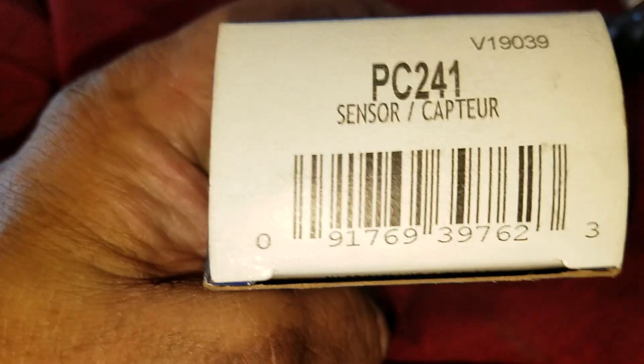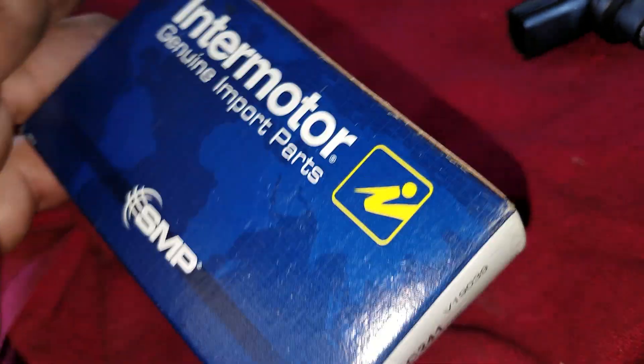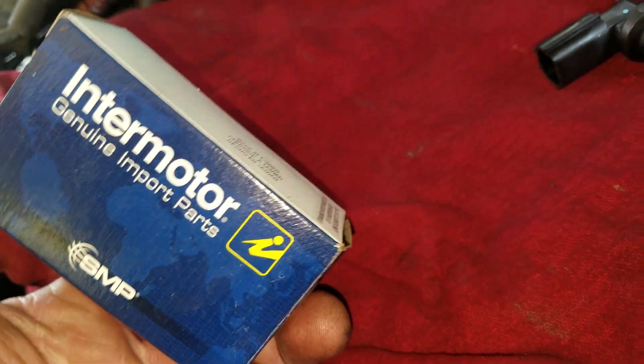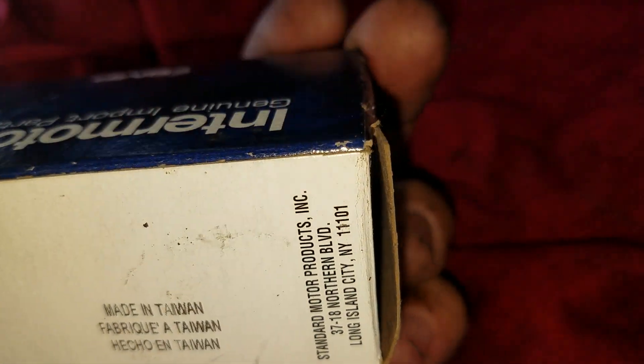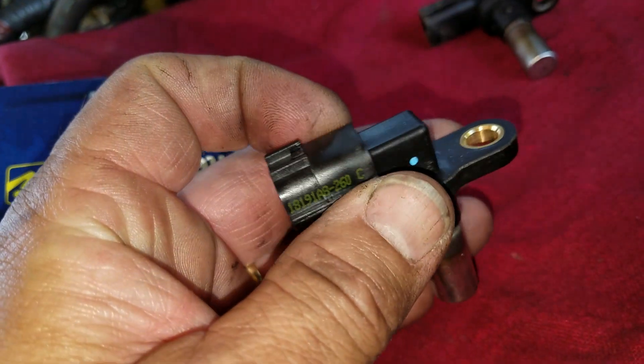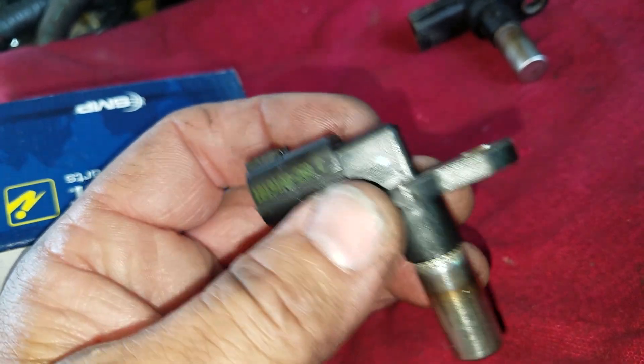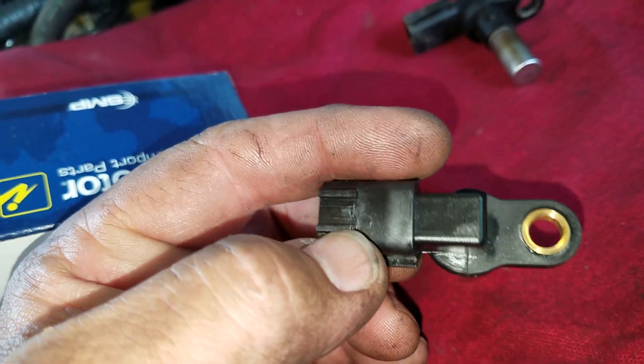Here's the part number: PC-241 from Intermotor, SMP. It says it's made in Taiwan. This is the new one — this is what it looks like. It's just about exactly the same as the original.